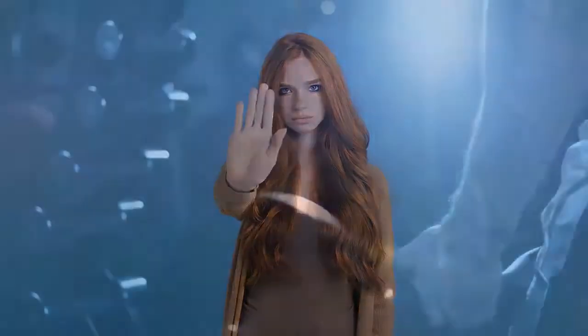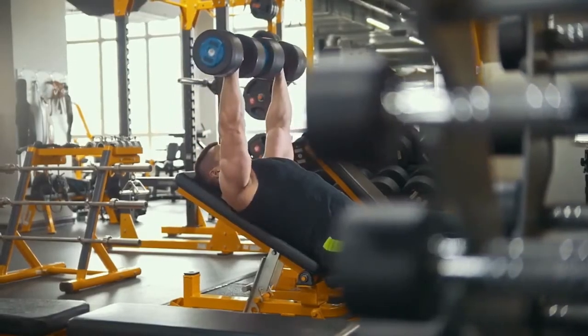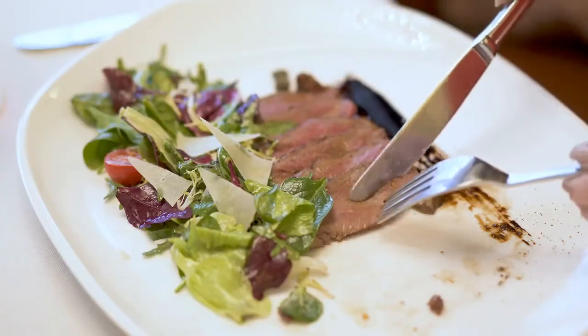Stop the set when you lose form or speed. Add weight as you get stronger but don't try to compete with powerlifters. Go for form, smoothness, and speed — don't be in a hurry to add plates or chase personal records.